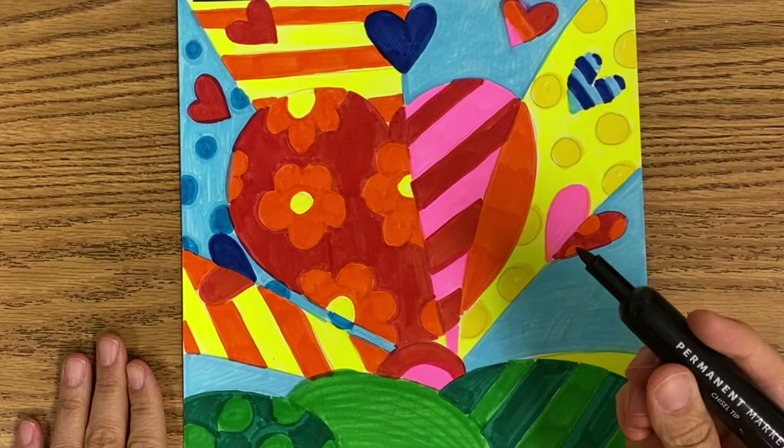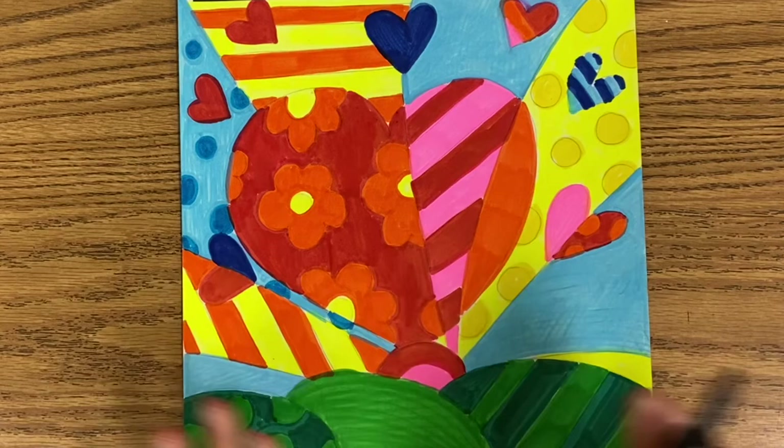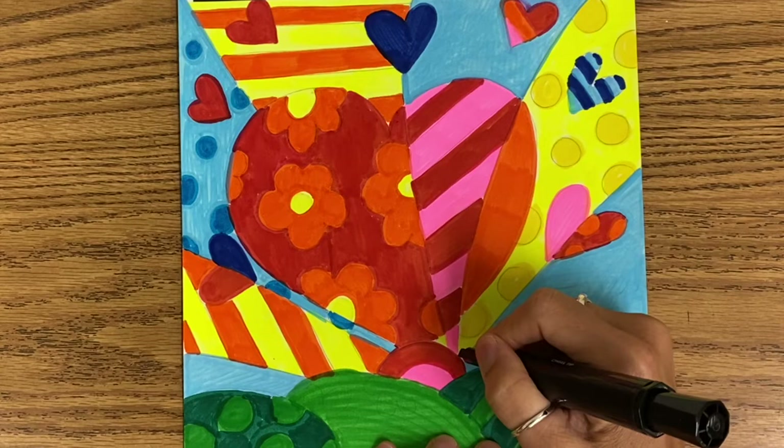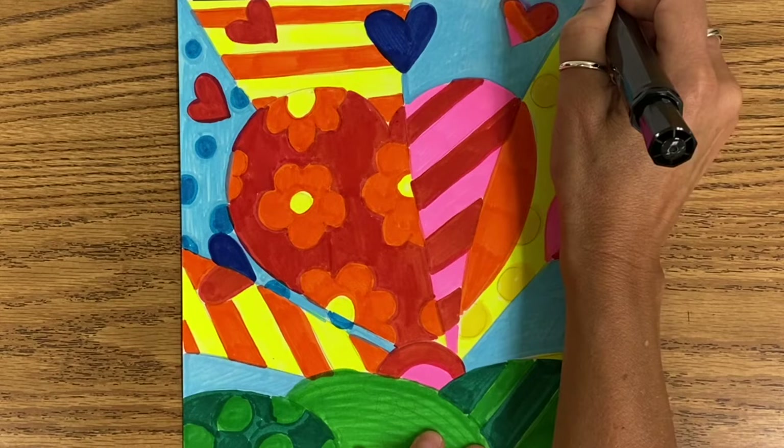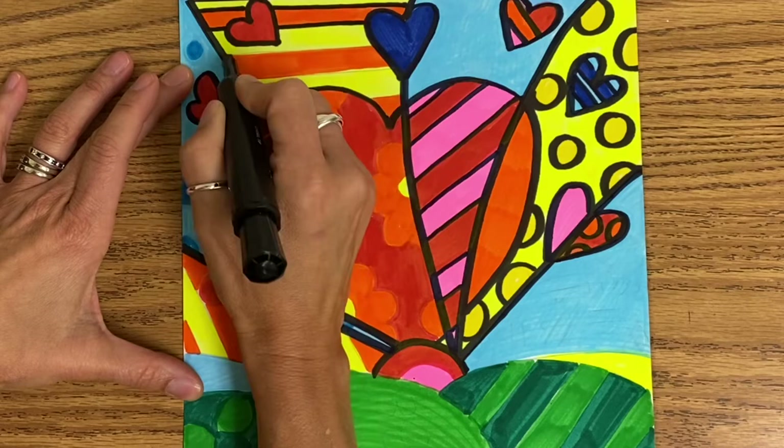Now that you have used all your colors, you can trace with black. I would definitely use a permanent marker, because if you do not use a permanent marker when you go to trace over your colors, they might bleed into one another, and you don't want that after you've put such hard work into it. So take your time, make sure you go over the lines. Romero Brito tended to have thick black outlines, so nice and slowly retrace your drawing.